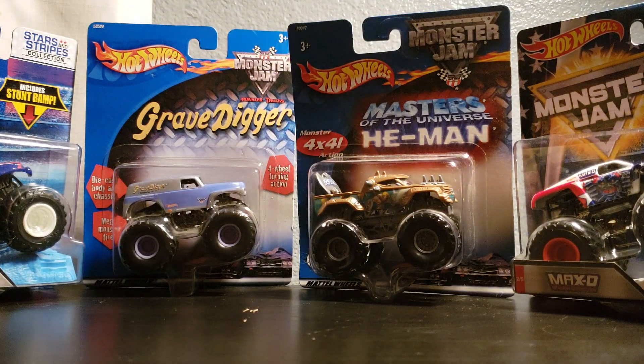Hey guys, this is Jackson and we are gonna be looking at Spin Master and Hot Wheels Monster Trucks and see which trucks are better. You guys should comment down below which company do you think is gonna be better. First we are gonna be starting off with the Monster Mutt.